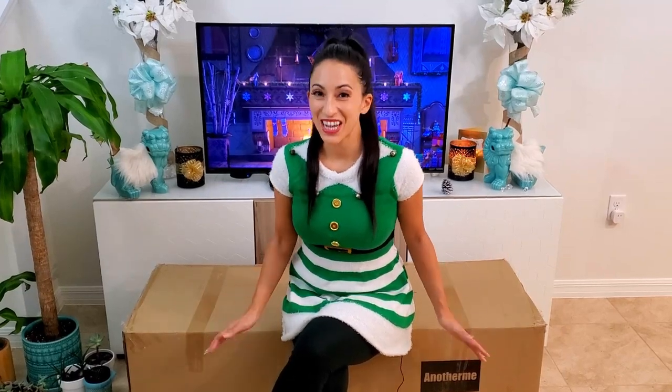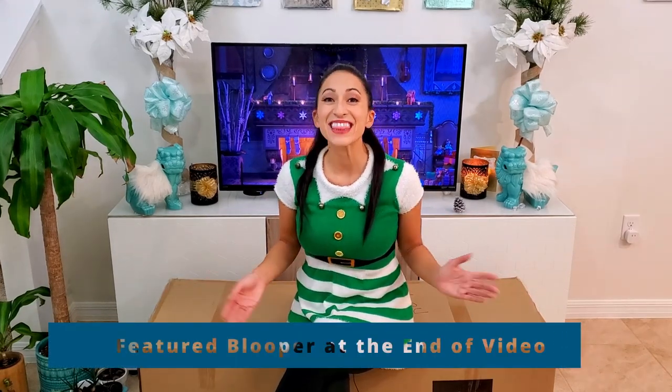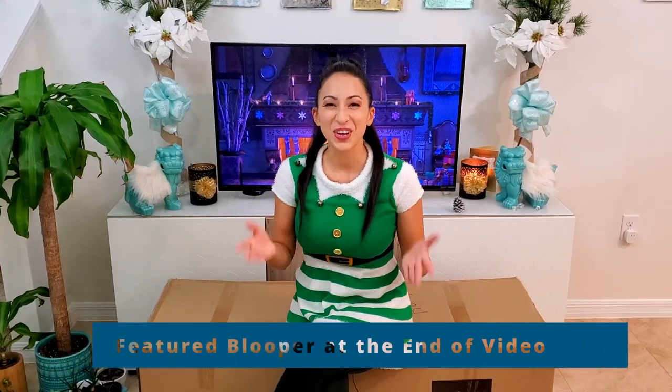Want to see one of the best Amazon Christmas trees? Yes! Well then stay tuned for this Christmas tree unboxing, and at the end of the video, I'll show it fully decorated.